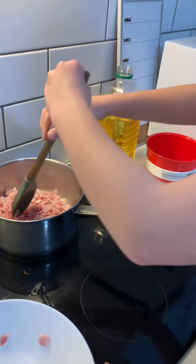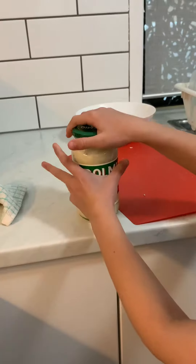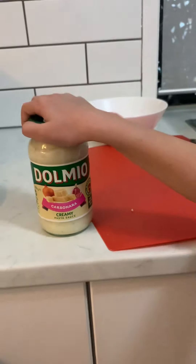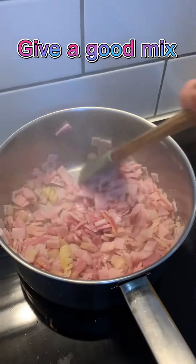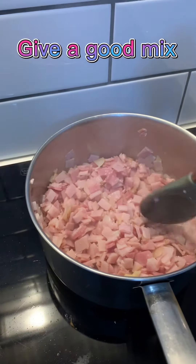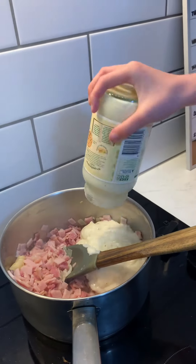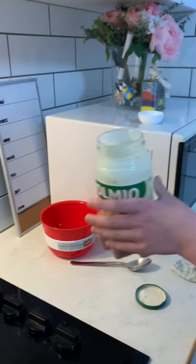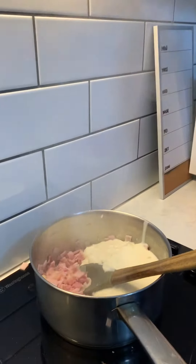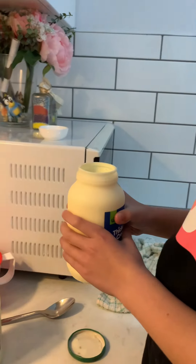Mix it together. Yes, okay, put the sauce in — all of it? Yes, all of it. Okay, okay. Just pour it in. And cream — mix it together. All of this one? Just only half of it.